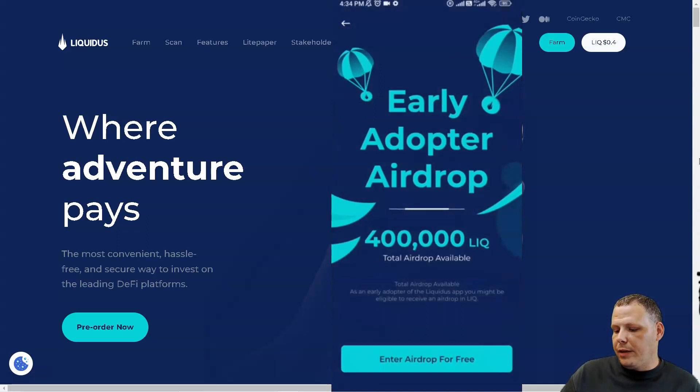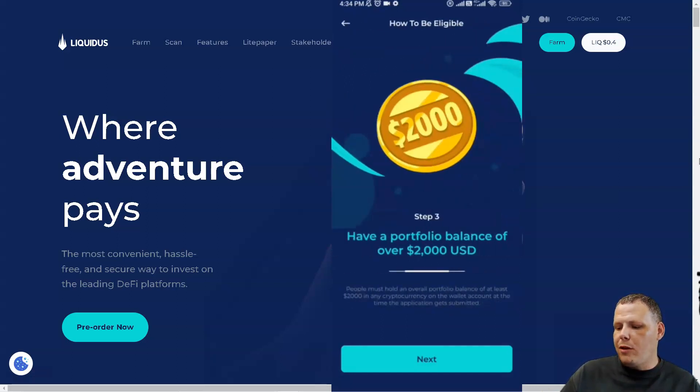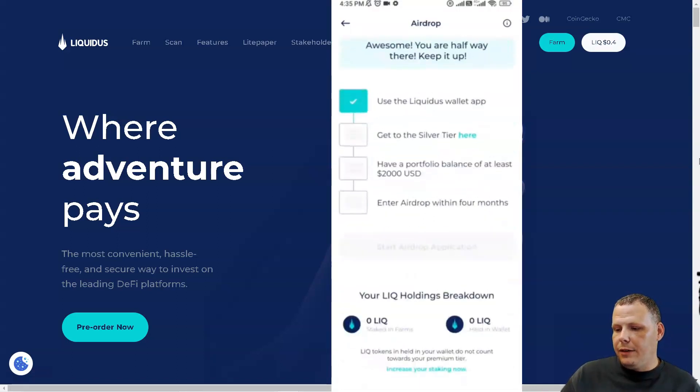There is an early adopter airdrop — you just click and you can enter it for free. Step one: use the Liquidus app in the first four months. To reach Silver tier you need to stake at least 1,000 LICK in farms and have a portfolio balance of over $2,000 USD. You must hold an overall portfolio balance of at least $2,000 in any cryptocurrency in the wallet, and step four is applied within the first four months of launch.